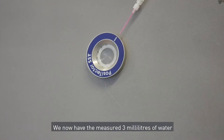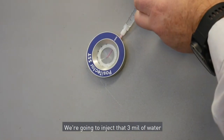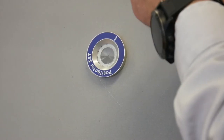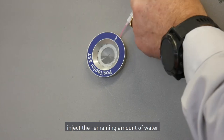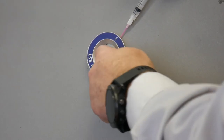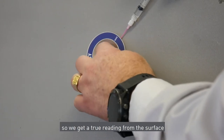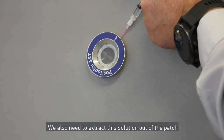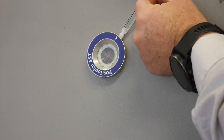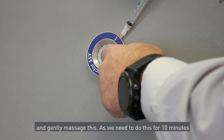Here we are — we now have the measured 3 millilitres of water that I'm going to inject into the Positector patch. We're going to inject that three millilitres of water now: the good thing is to inject half, remove any excess air, then inject the remaining amount of water to fill the patch totally — as you can see there's no air. We have to gently massage this patch for approximately 10 minutes to make sure that we get all of the contaminants and a true reading from the surface. We also need to extract this solution out of the patch a minimum of four times as per the standard — we'll see you all in 10 minutes.